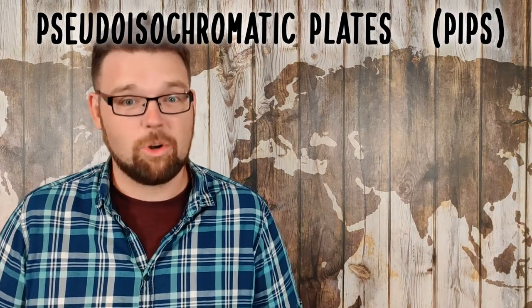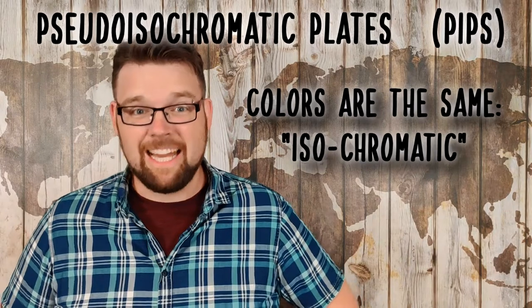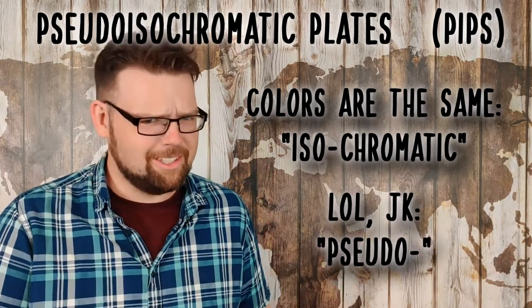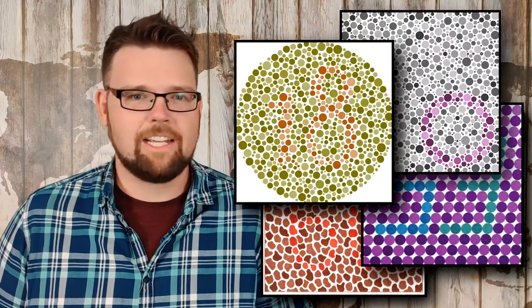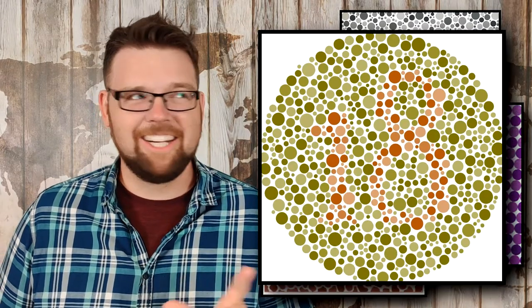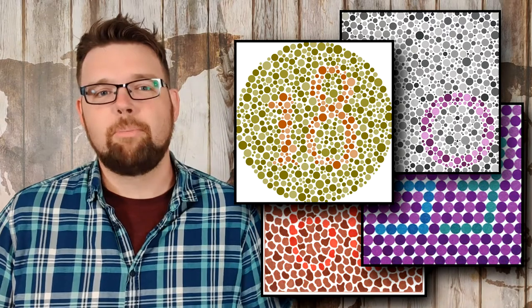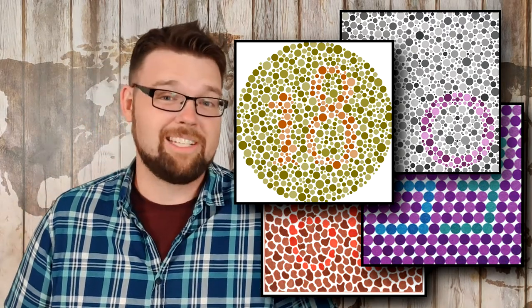Generically, these tests are described as pseudo-isochromatic plates, or PIPs, so-called because they utilize colors that appear to be the same — hence isochromatic — but only to the colorblind, hence pseudo. There are several tests based on PIPs that have been developed over the past 150 years, and despite their ubiquity, Ishihara plates are definitely not the best one. Regardless, all PIPs pretty much operate on identical principles, so I'll just be referring to PIPs in general for the rest of the video.